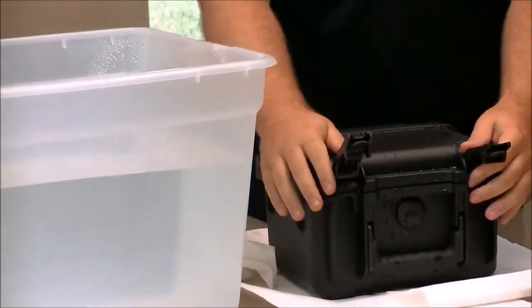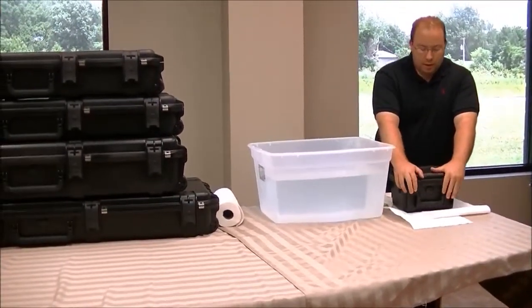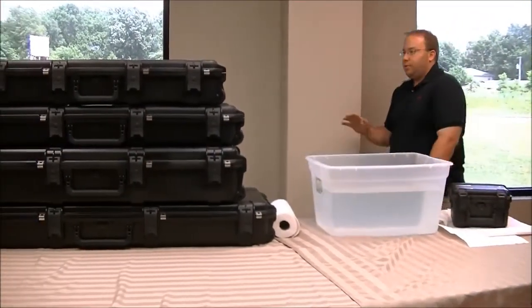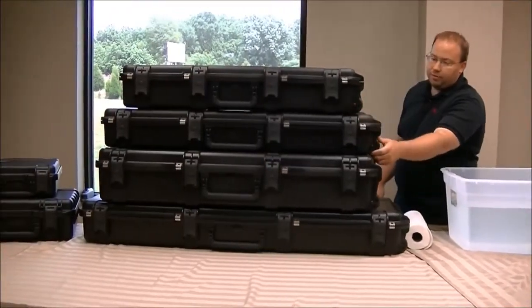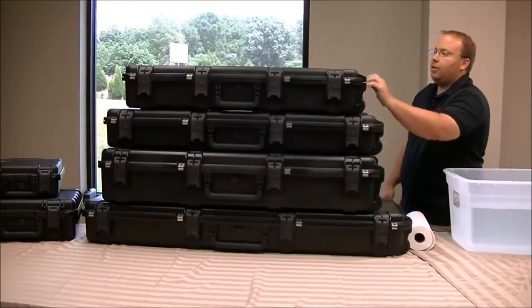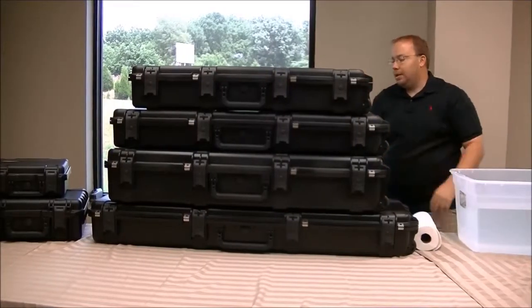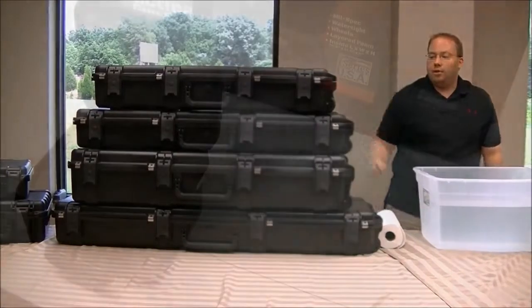We also have a video on cutting the foam out and will go over some different techniques for that. As far as the feature overview on the larger cases, they also have roller wheels — these are actually inline skate type wheels. If you get a couple of guns in there you're going to need a little help getting it around, but the wheels make them easier to transport. These also have handles on both sides and a front handle.